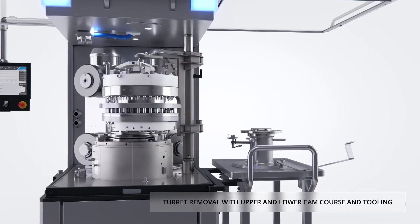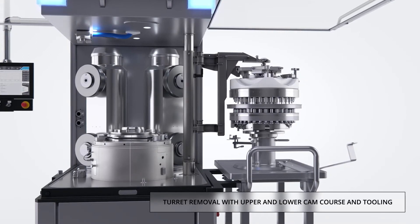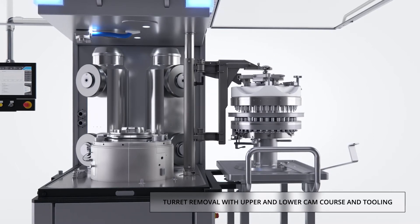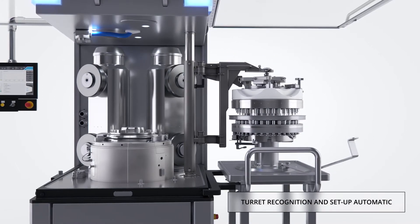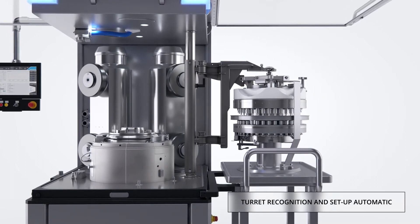A lifting arm is installed in the carrier plate and secured at the machine headpiece to facilitate turret removal and installation. The turret locking is automatic. The control system has a turret recognition capability to permit the parameters to be set up automatically.